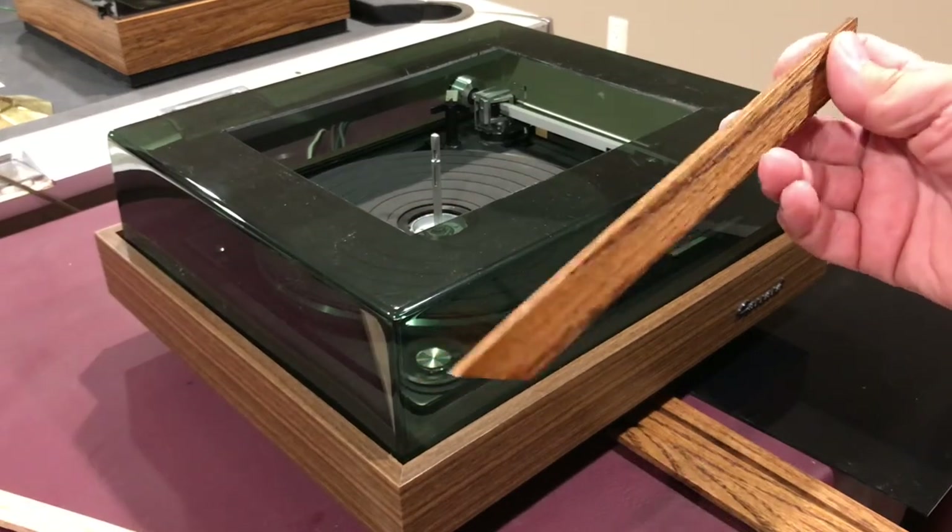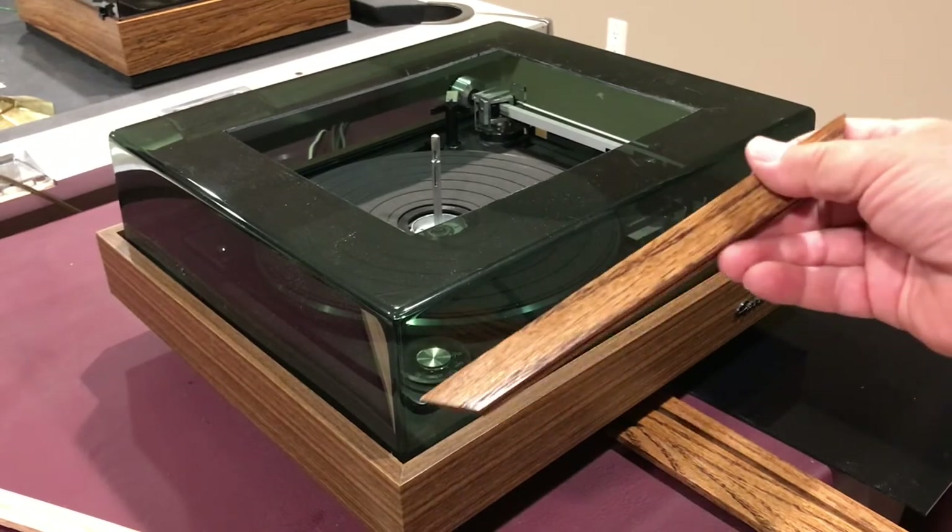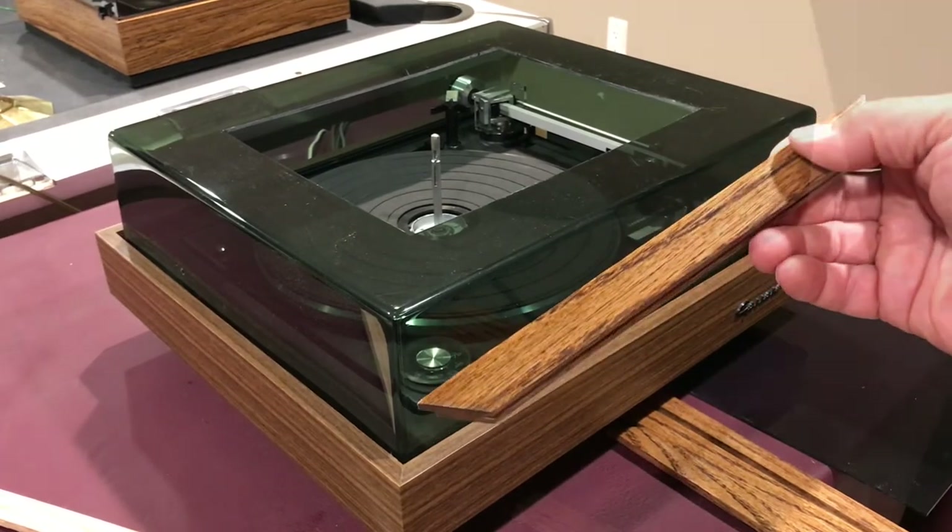After I cut and trimmed each of the pieces of wood I stained them to sort of match the base and put some clear coat on them as well.